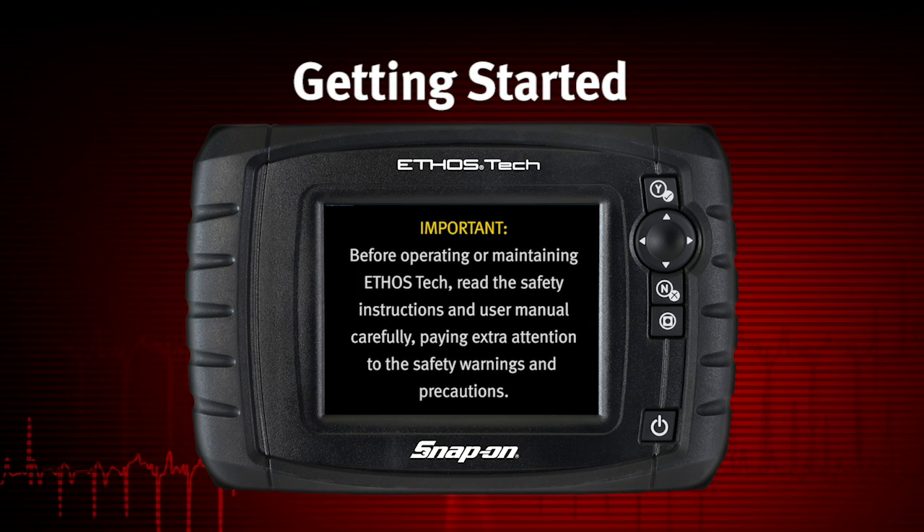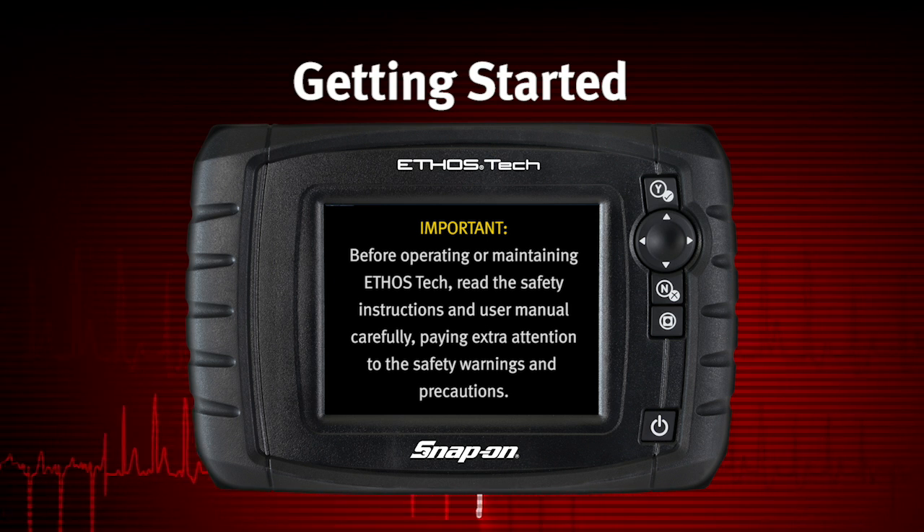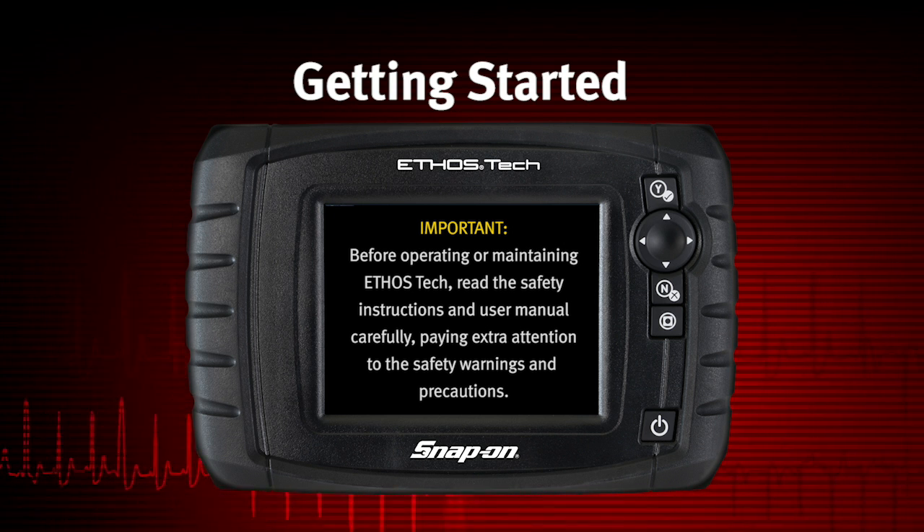Before operating or maintaining Ethos Tech, read the safety instructions and user manual carefully, paying extra attention to the safety warnings and precautions.